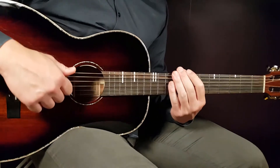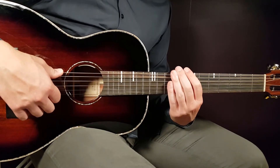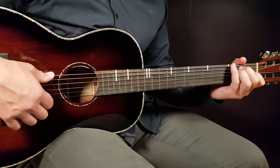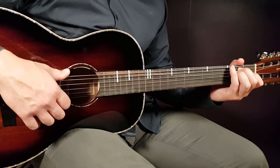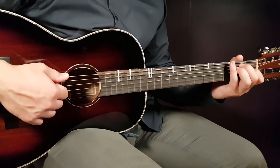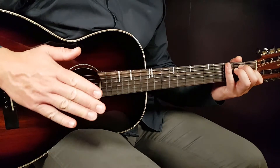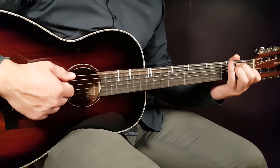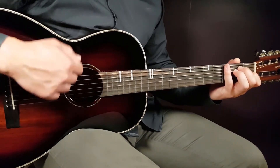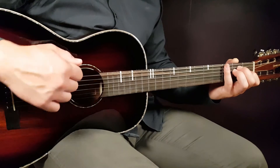Now for the timing: you can go by feel, as most people do. But if you want to be technical about it, you can count. If you count fast, count up to six — one, two, three, four, five, six — in the same tempo as you play. After six, you start again on one for the next pair of downs.